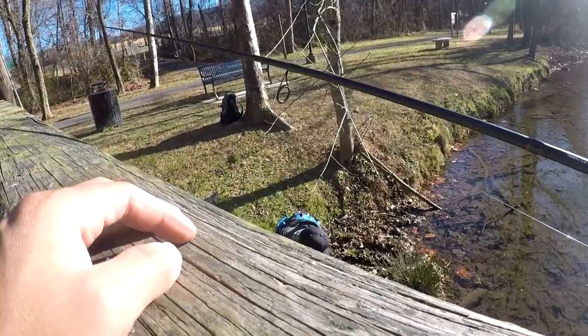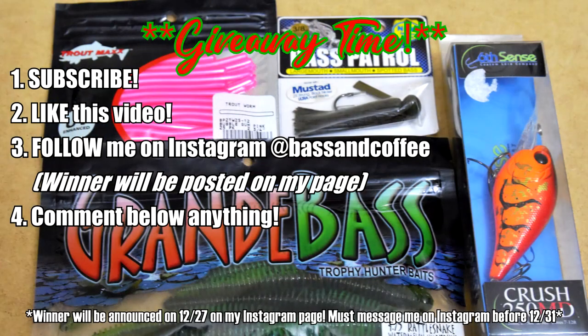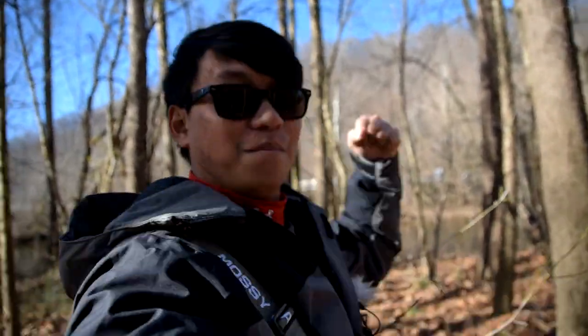I'm gonna edit that out. Well guys, I hope you guys liked this video. Please give a thumbs up, and if you're new hit that subscribe button. Take it easy son, I'll see you guys next time on Bassin' Coffee. Boom.